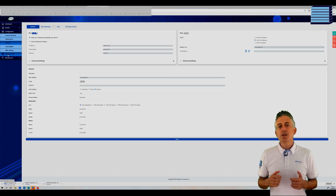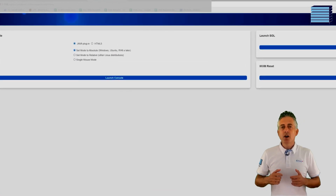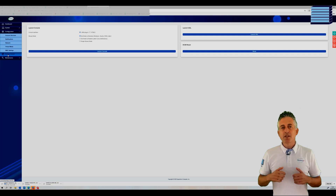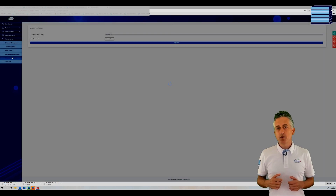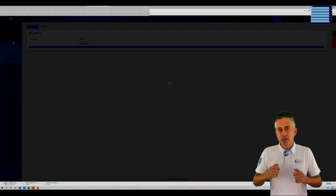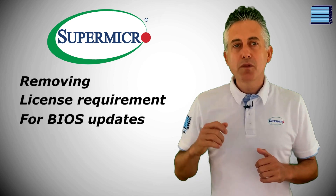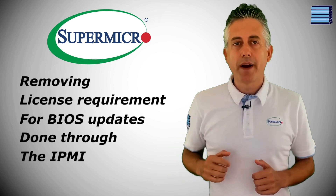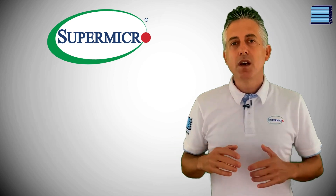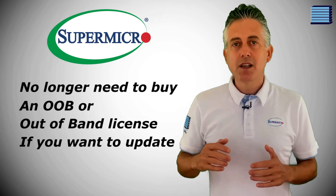The remote control menu looks relatively unchanged with the options of using Java or HTML5. The maintenance menu looks about the same too, with license activation options and firmware updates available through the interface. Supermicro confirmed that with this update they're removing the license requirement for BIOS updates done through the IPMI. This is massive news — you'd no longer need to buy an OOB or out-of-band license to update the BIOS remotely, though you'll still need it for anything else like the Supermicro update manager.